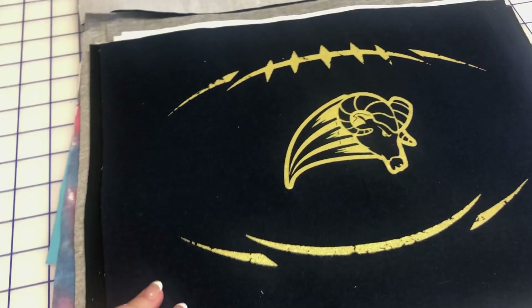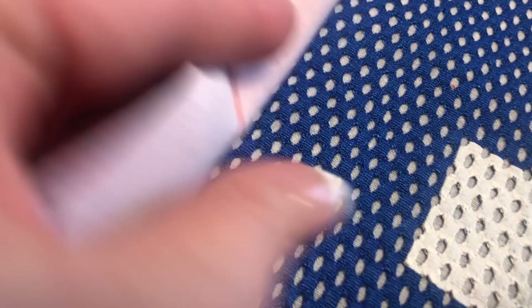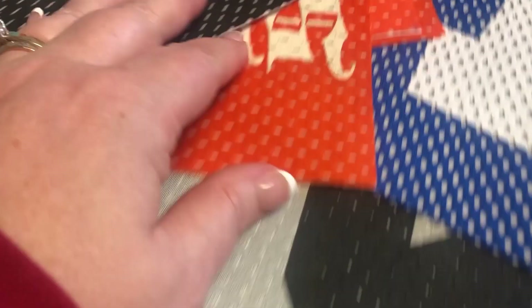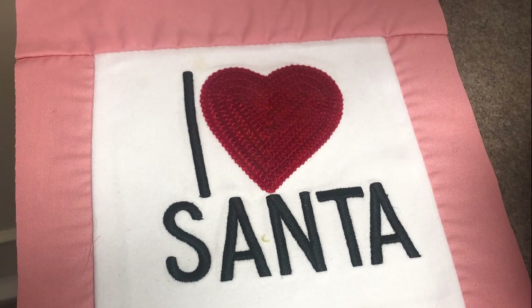You might be wondering what kind of garments or materials you can use for a t-shirt quilt. Obviously you'll want to use t-shirts, but you can also use sports jerseys, hoodies, sweatshirts, regular shirts, or even baby clothes. You'll find all sorts of things that you can use, and I'm sure you've saved a ton of it.